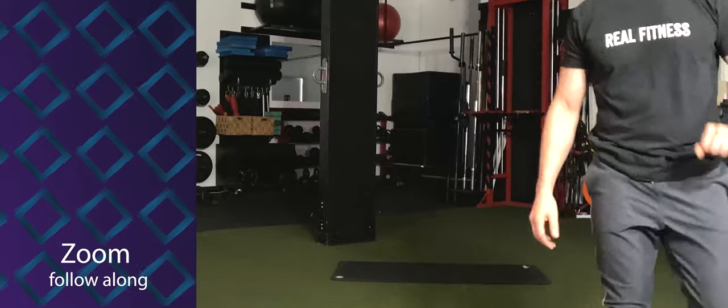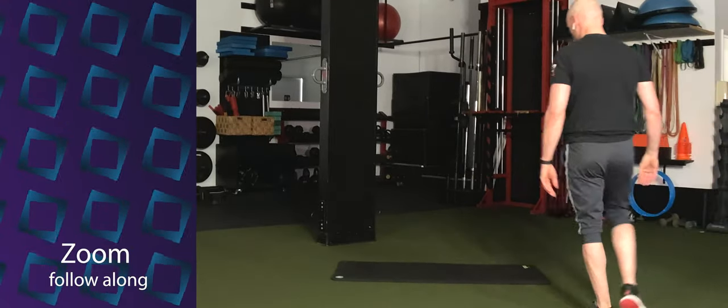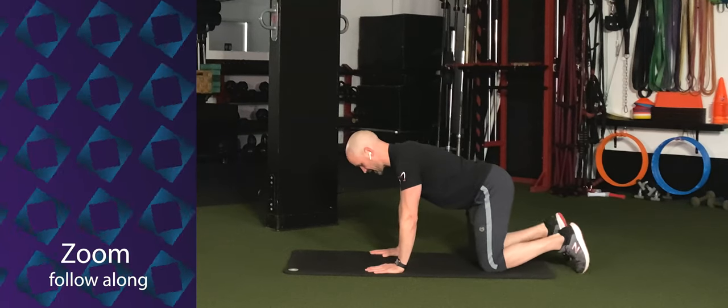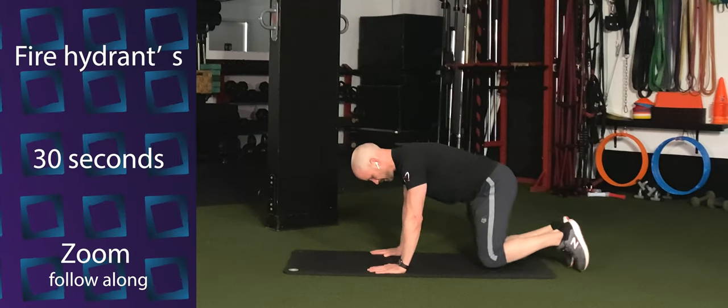You're looking under that elbow as you rotate that elbow up, and you're exhaling at the same time. Keep it going. Three, two, and one. Back to the hands and knees. Now left leg — keep that left knee bent to 90 degrees, and just lift the leg out to the side and back to the floor.